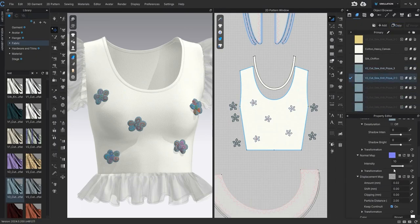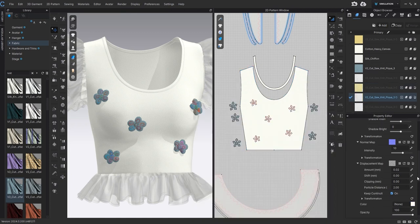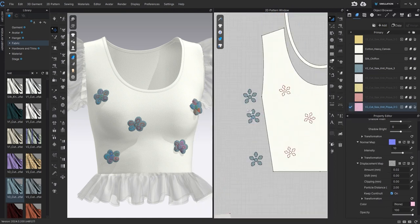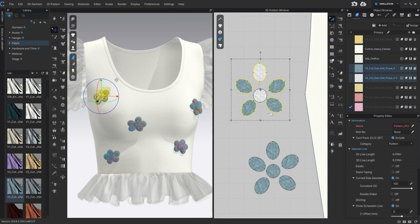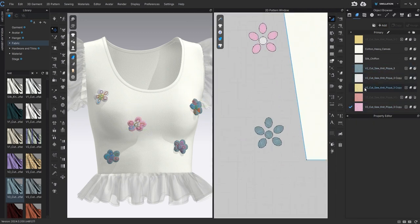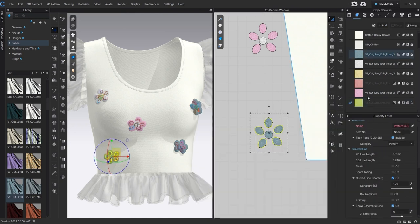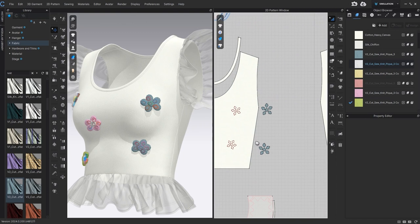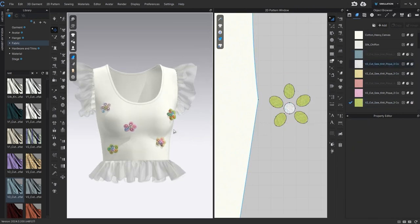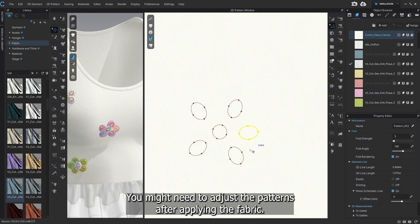Copy it and set the color. Since fabrics have varying thicknesses, you might need to adjust the patterns after applying the fabric.